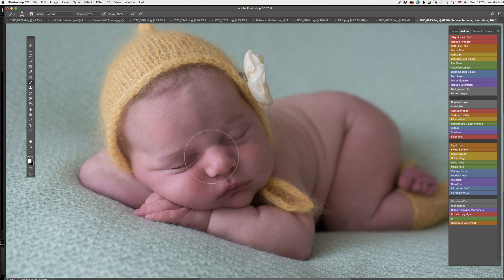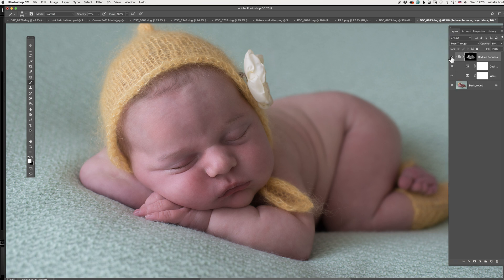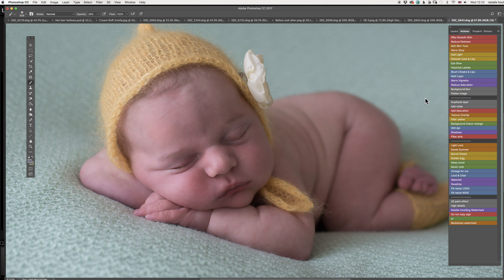We just want to get all the red off baby's skin first. Let's have a look at what we did — there you go — and flatten the image again.